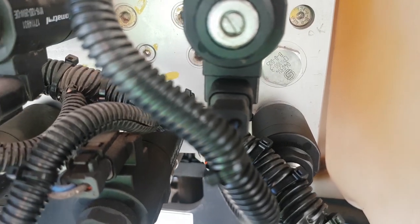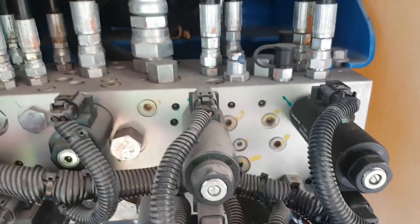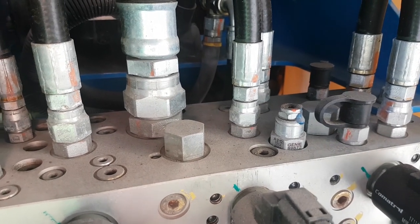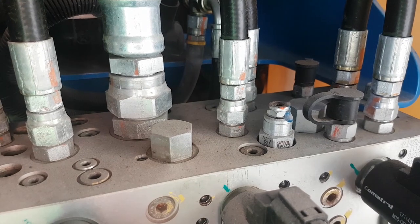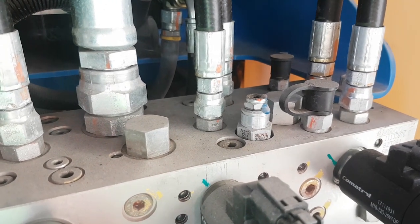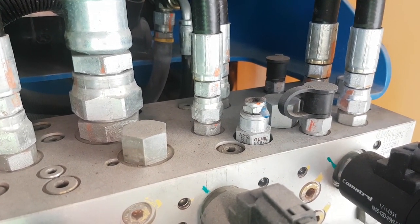It doesn't matter where the part number is. The valve at the top has Genie stamped on it — it's from the OEM, who had the valve manufactured for them with their own part number. Sometimes this is just so they can sell spare parts, but sometimes it's because they've done a modification or it's a special valve to suit their particular machine.